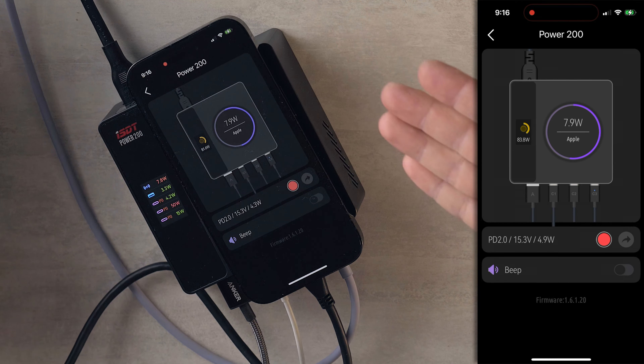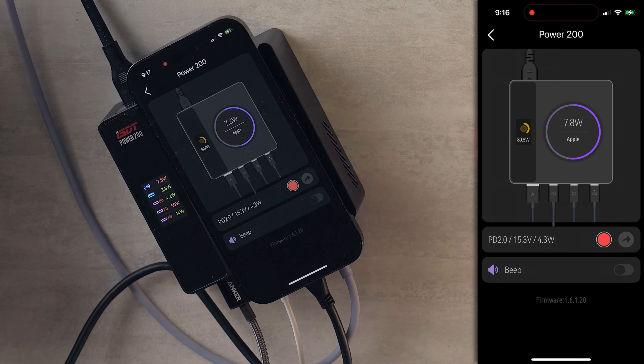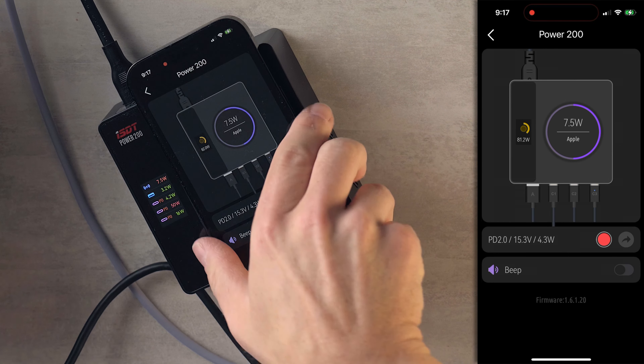So now I am charging wirelessly to my phone at 7.9 watts. Everything is just pumping out the current, and I am nowhere near the max power output of this device. I'm currently only using about 90 watts of power — this has way more to spare.